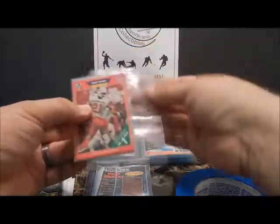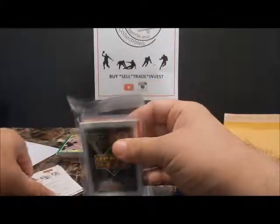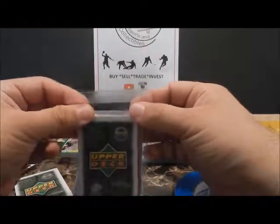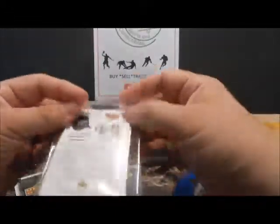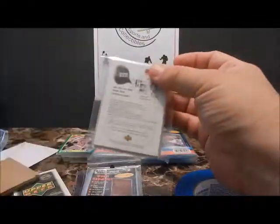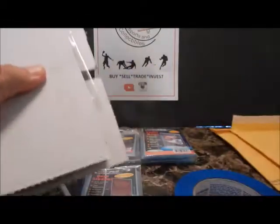Same thing with these — I'd recommend putting them in a team bag. You can put the cardboard on the front and the back. The team bag itself has a seal at the top that will keep them from coming out, so you don't have to put painter's tape on every single one. I would still recommend the front and back cardboard, and of course the bubble mailer. Bubble mailers make all the difference because they're already padded — they're inexpensive and simple to use.